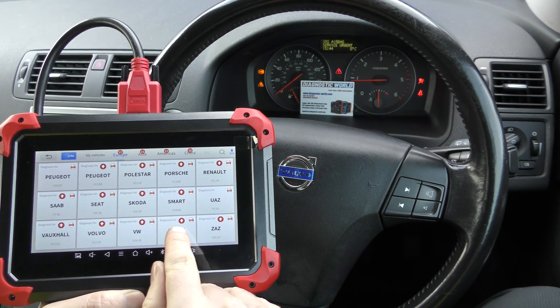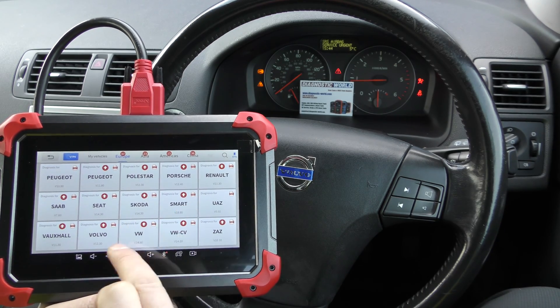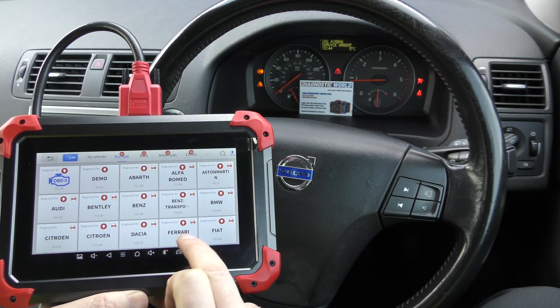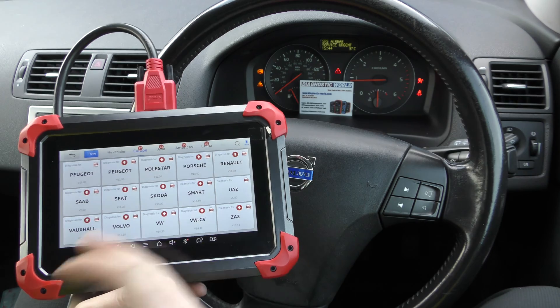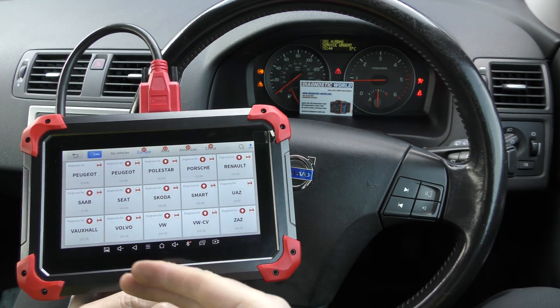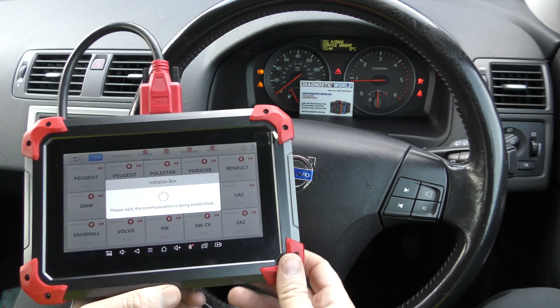When you see a little round dot with an arrow in it, that means there is an update available for that particular manufacturer. This tool is actually in need of an update — I did one about a month ago, but they've been updated again, which just shows how often the software is being produced and improved. You can still use it even though it needs an update.